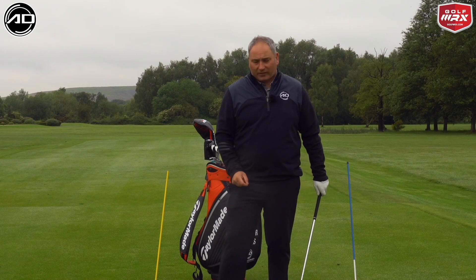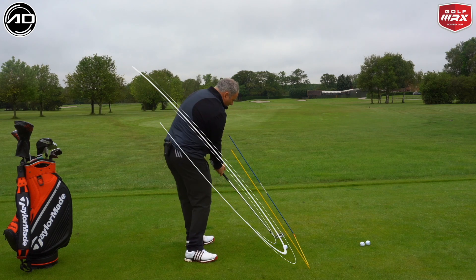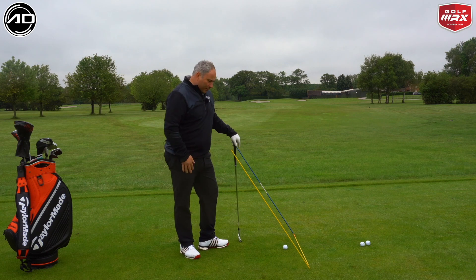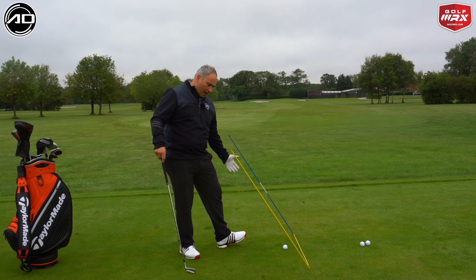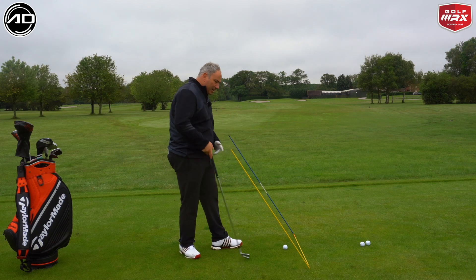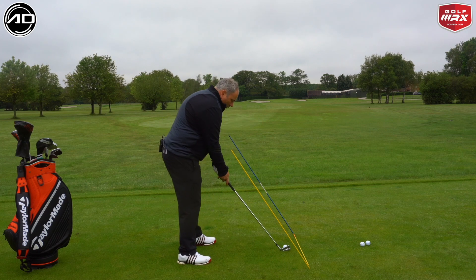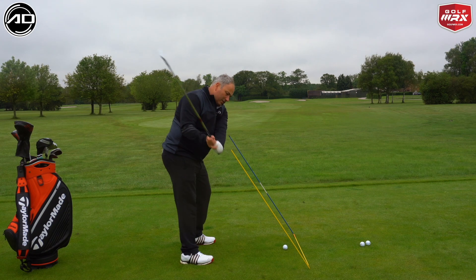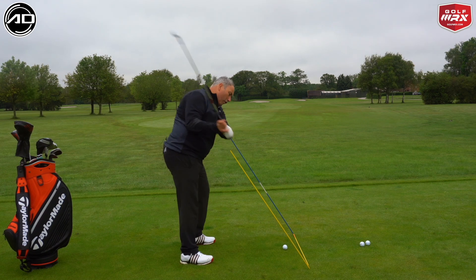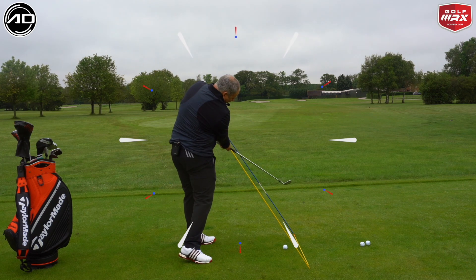Today's video is all about getting that correct delivery — the correct circle through impact — getting the golf club to travel what I'd class as from the inside to square to inside. With this practice station, I've got a yellow rod to represent the ball-to-target line, and two angled rods to represent pre-impact and post-impact. The idea is to feel that the golf club would never come over the top, which is the most common fault — you'd either hit the rod here or go over the rod here. Other golfers tend to be too much from the inside and would hit the rod there.